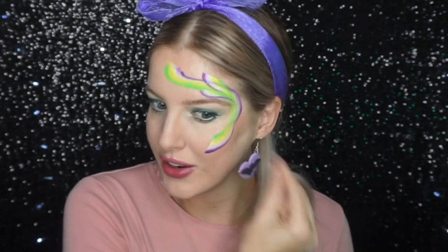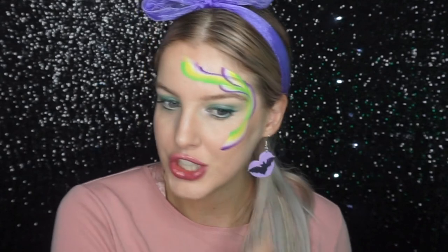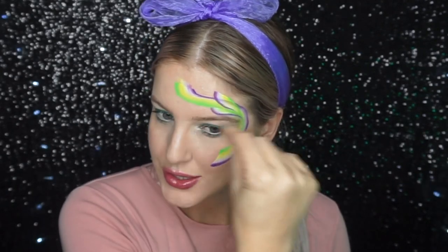So I've just painted one line round, a line up from the cheek, and then I've just added some extra swirls of the split cake.